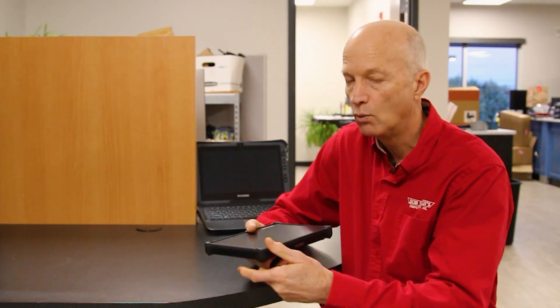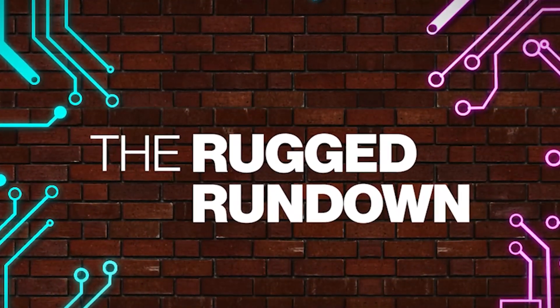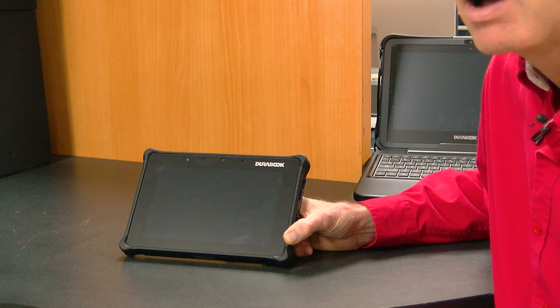It only weighs 1.9 pounds, which is very lightweight compared to its competitors — some of those are in the two to three pound range. Today I want to talk about the 10 best features of the Durabook R8 tablet. Durabook was nice enough to send us this demo unit; we've got a pre-sale look at it. This thing isn't due out in production until the end of January 2023, so we're really happy to be able to talk to you about it today.